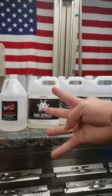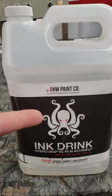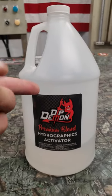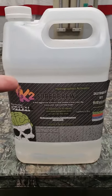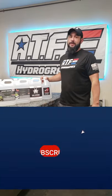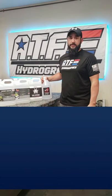Here are the top four activators that I keep in stock at all times so I can try them on different films: Ink Drink, available at ohwpaint.com; Dip Demon, available at dippros.com; Mossy Sauce, available at gobigbrain.com; and K2 Super Brew, available at k2concepts or gobigbrain.com. For more useful and in-depth hydro dipping tips and tricks, check us out on YouTube at All Things Fun Hydrographics.